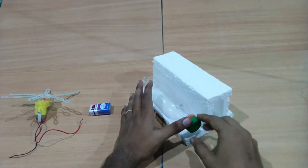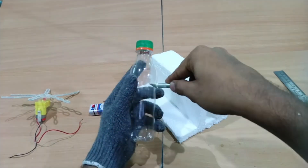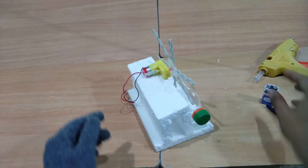We will cut it in the container. We will check the stuck arm.